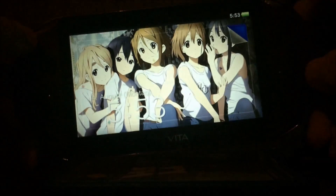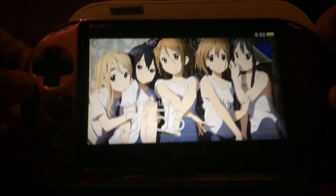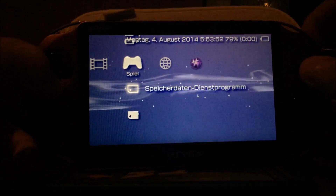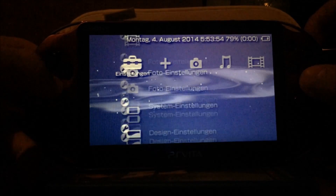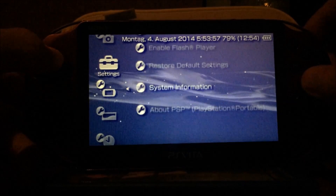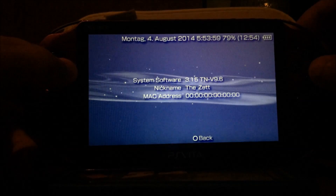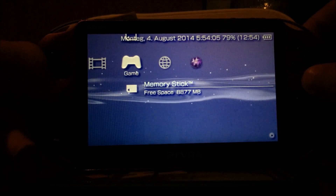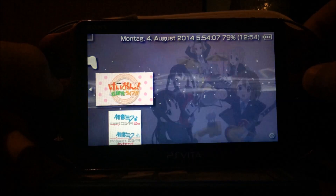Now for the PS Vita 2000. You can do the very same on the other PS Vita. This one is a special PS Vita, but it's simply the 2000 version. This one is also running TNV — system version 3.15, TNV 9.6. I have basically the same stuff on this PS Vita as on my first PS Vita.